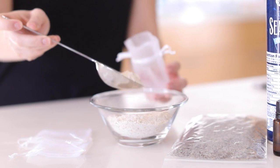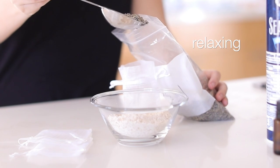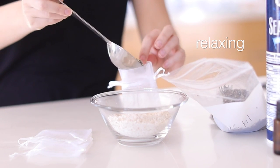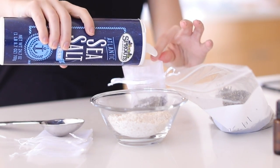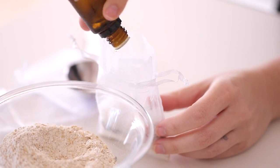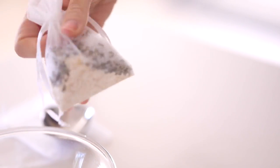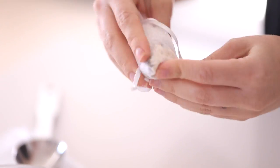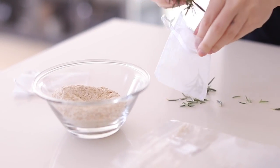Next we're going to be making some tub teas — I'm making relaxing, soothing, and uplifting varieties. Starting with relaxing: I use these little sachets from Michaels. I have oatmeal that's been put through the food processor, equal parts oatmeal, dried lavender, and sea salt, then I add a few drops of lavender essential oil. Give it a shake and you can put it right in the bath or directly under the running water.